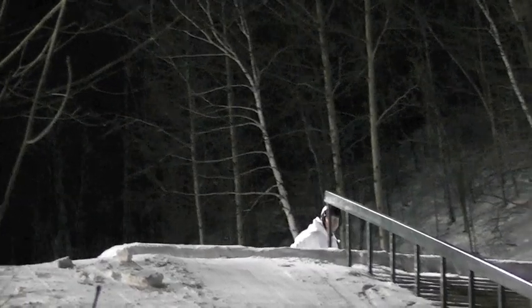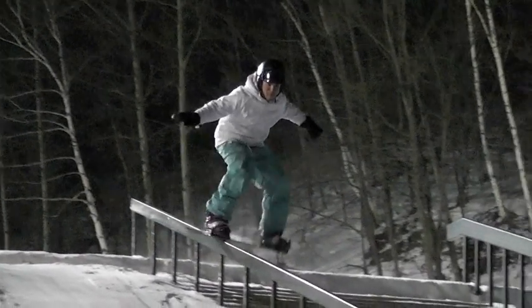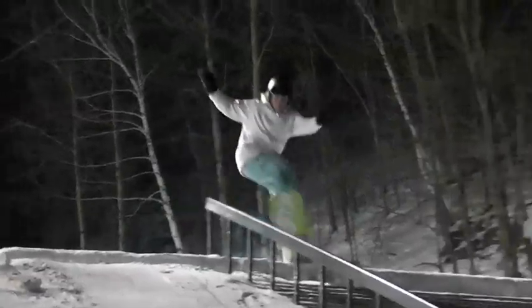Roll up to the rail backside, and when you get to the lip, pop onto the rail. Catch the rail under your front foot and keep your eyes on the end of the rail. You're going to slide the rail on your front foot right to the end. When you get to the end, pull it around 90 and ride out smooth.